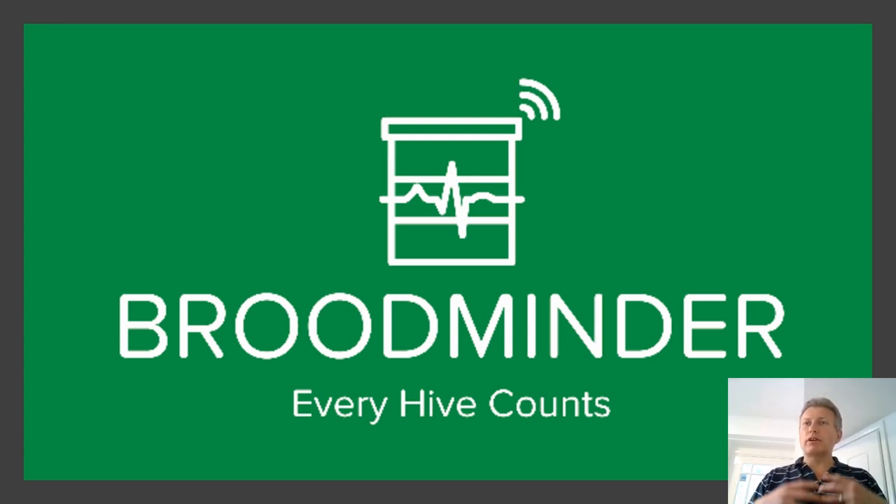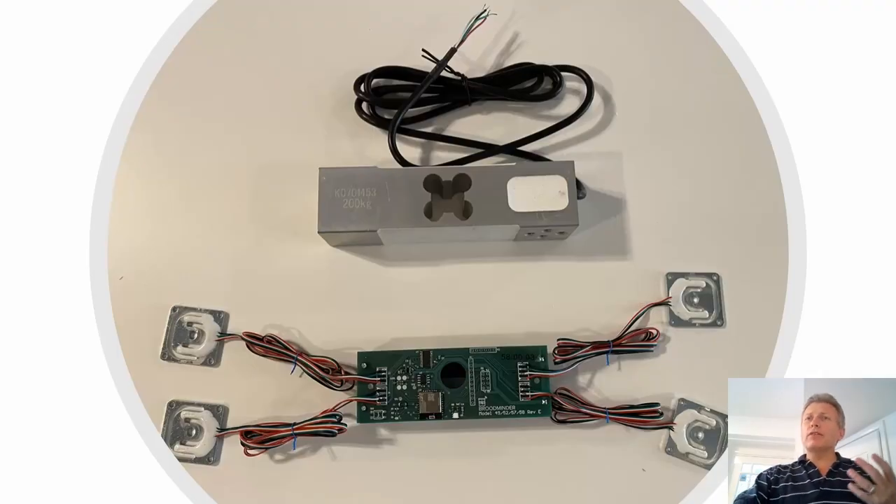What I'm going to show you is a bit about BroodMinder and also Melissa. As I've also mentioned previously, you can now help with citizen science — a crowd-sharing of information from all your sensors, if that is your wish. You do not have to do so. I'll show you how that all happens and how that information goes into something called BeeCount, which is the citizen science aspect that BroodMinder shares information with. The strap line for BroodMinder is 'Every Hive Counts,' and I think that's a fantastic strap line.